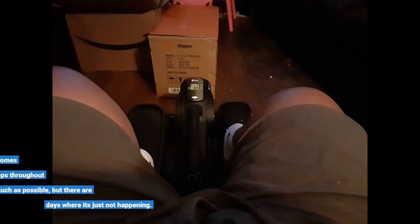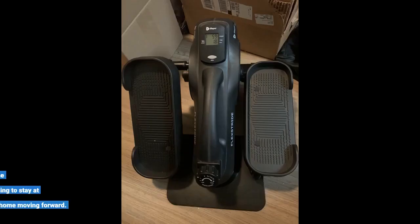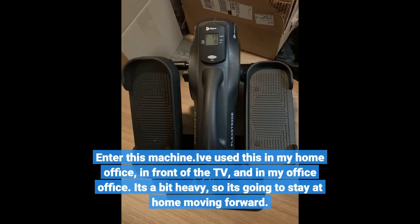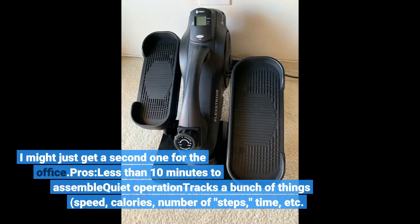Sitting all day is going to ruin your health and take years off your life — that's where this comes in. I try to stand and get my steps throughout the work day as much as possible, but there are days where it's just not happening. I've used this in my home office, in front of the TV, and in my office office. It's a bit heavy, so it's going to stay at home moving forward — I might just get a second one for the office.